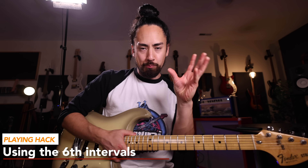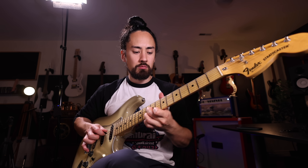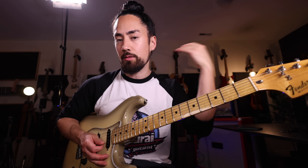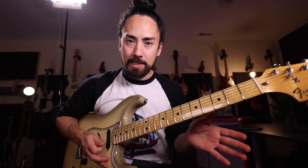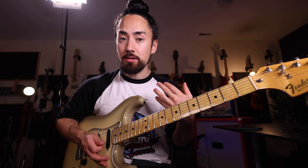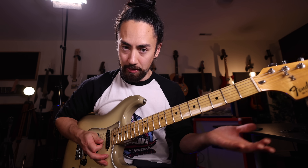One of my favorite soloing hacks is bringing in the sixth interval. Sounds so lovely, right? What I'm doing here is thinking of the highest note as my melody note, and then I'm harmonizing that with the note that is a major sixth or minor sixth below it in the scale. Together.